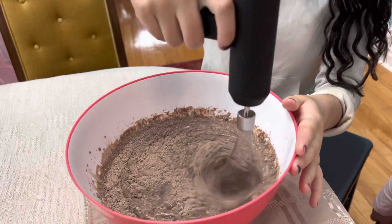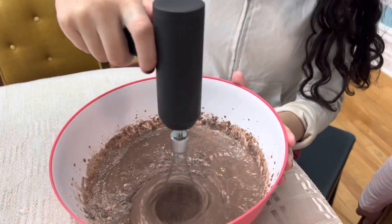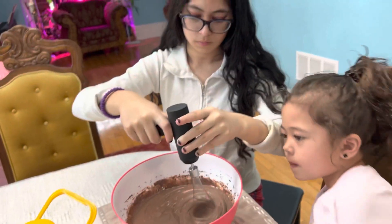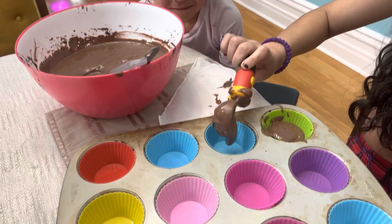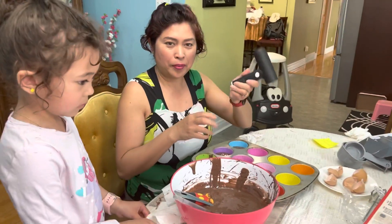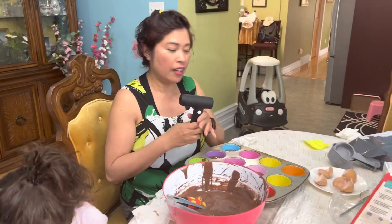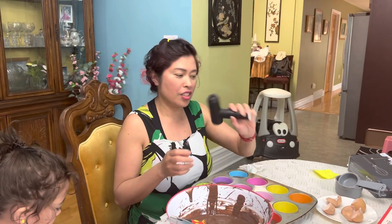If you want to order this mixer, you can visit Amazon and look for LXBD Store and 'hand mixer.' You can also type the keyword 'milk frother.' This is a really good one from LXBD Store, sold by Lucky Shop. If you have a small kitchen, this is really good — you don't need a lot of counter space.